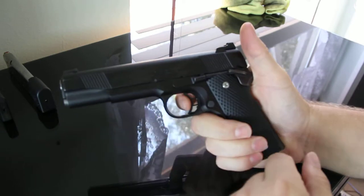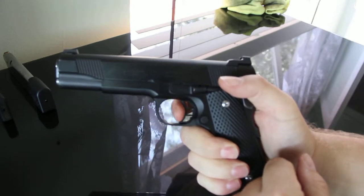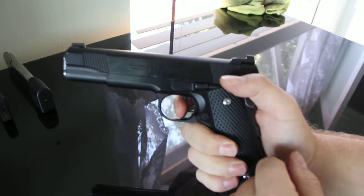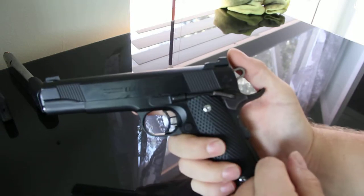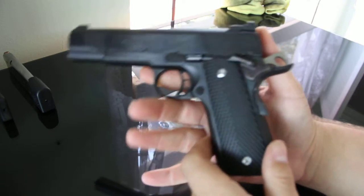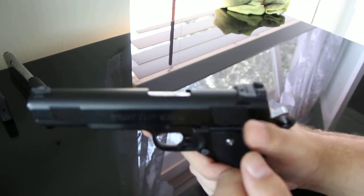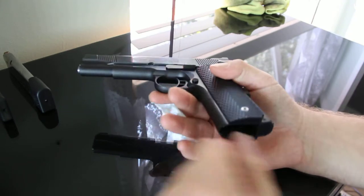While the new trigger was installed there was also a trigger job. It's a series 80 gun, so there's always going to be a little take-up. I really don't like take-up in any gun before you start engaging the sear — I like a clean break with no take-up. There's a little bit of take-up here but the break is really clean, and it's set at four pounds which is what I had requested. I had two different gunsmiths work on this: one did the safety and installed the ambidextrous thumb safety, and another did my sights, trigger job, and installed the grips since he already had the gun.